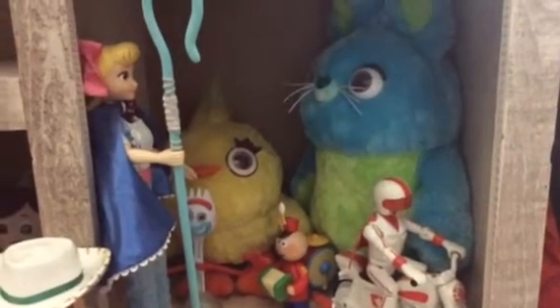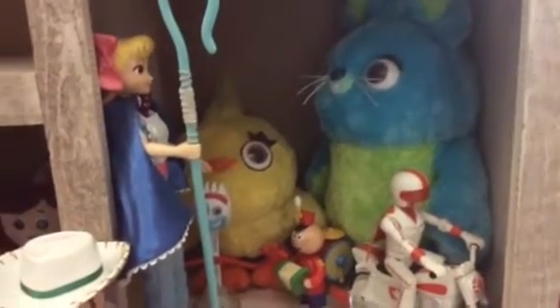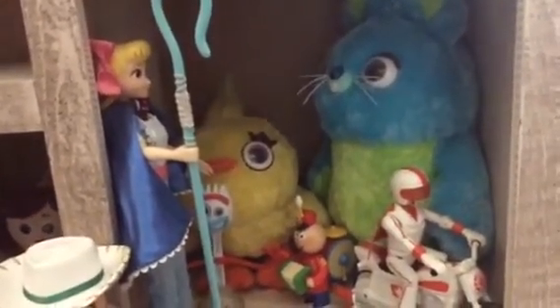Hello everyone, it's me Daniel, 15-100 here again. I'm back with another Toy Story review. Today's video is going to be on my Toy Story 4 collection so far. So let's get started.